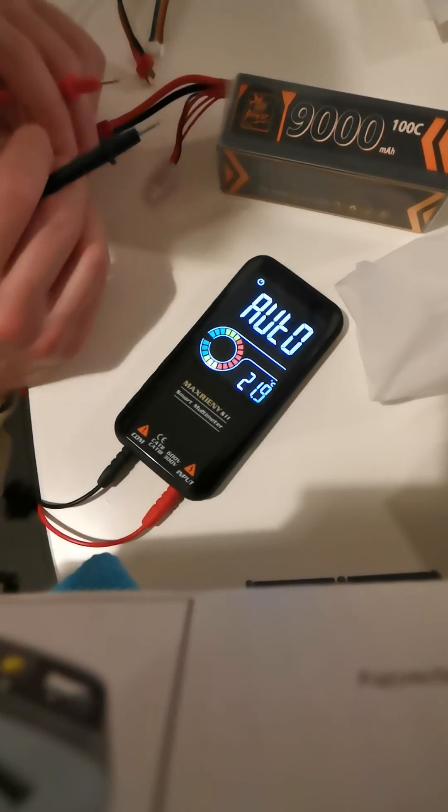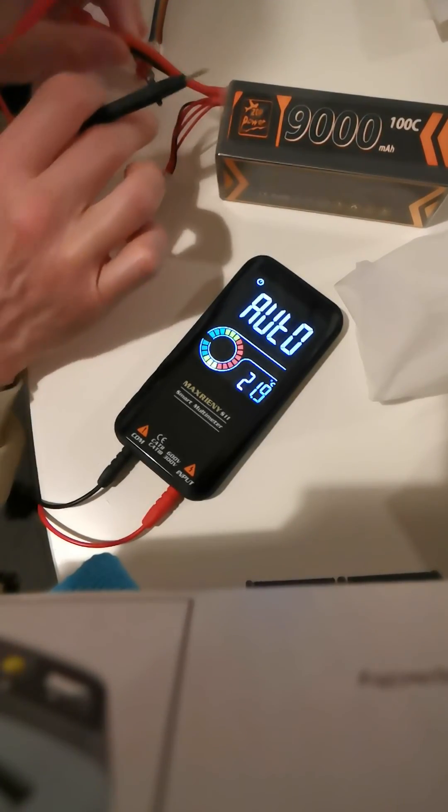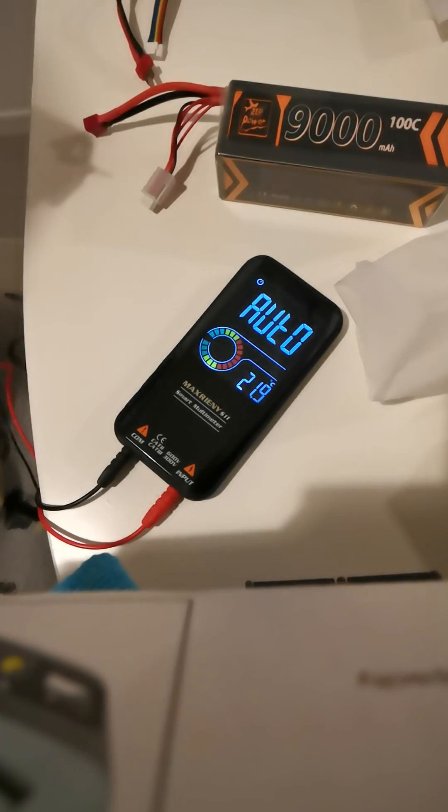I can't balance. I can only charge without balancing. The first pin is broken.